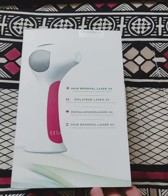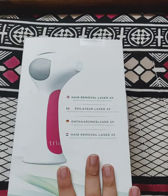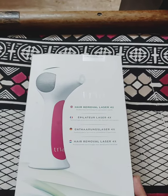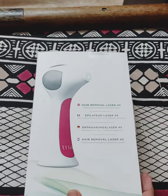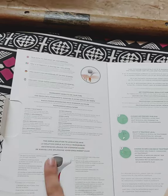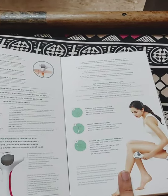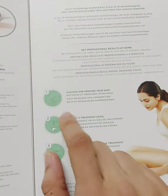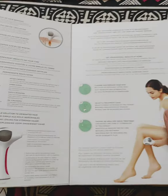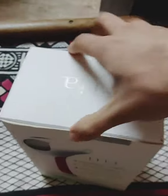This is a clinically proven device, FDA approved. This is going to be just an unboxing — I will be giving a detailed review further on in my videos. This is the box, the outer packaging, this is the sleeve. Everything about the device — how it works, where you can use it, how the laser beam penetrates — is shown here. We'll open the box now.